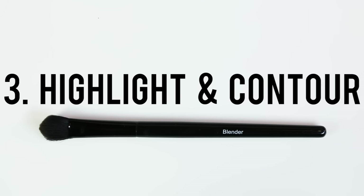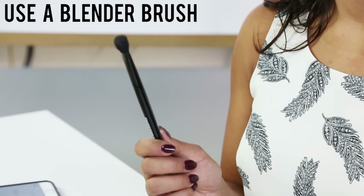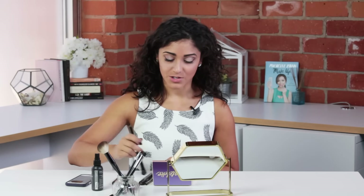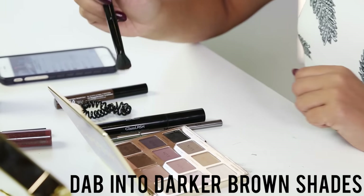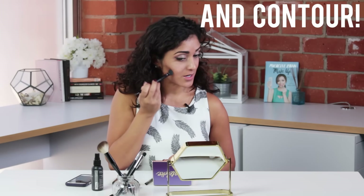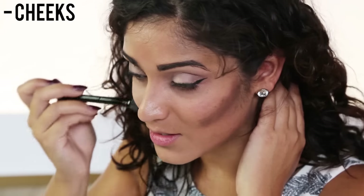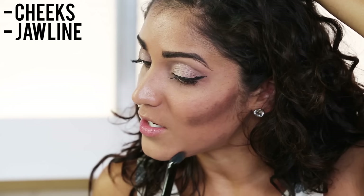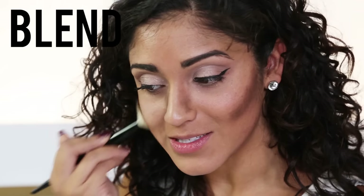The third thing that we can do with your eyeshadow palette is highlight and contour. I'm going to start with a blender brush and dab into a little bit of both brown colors, and start going in with my contour on my cheeks, on my jawline, a little bit around my nose, and blend out the contour.